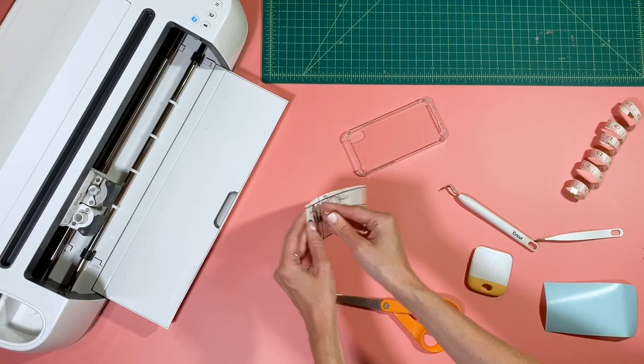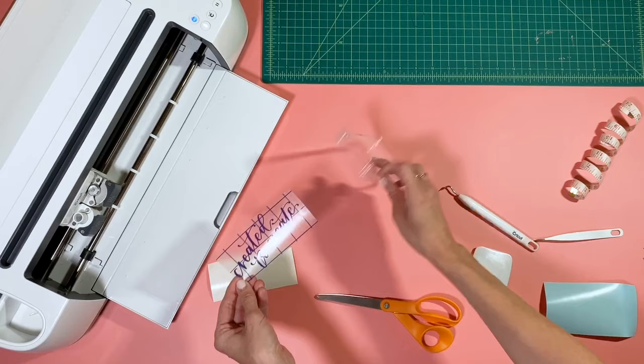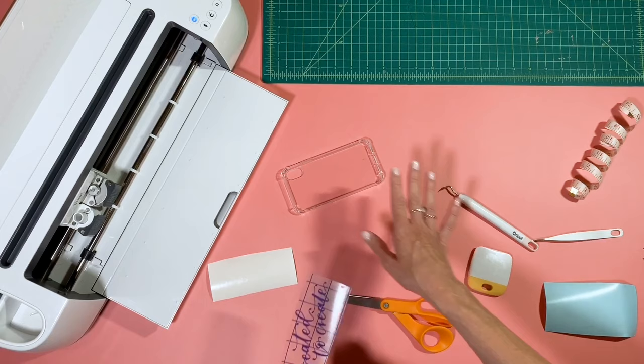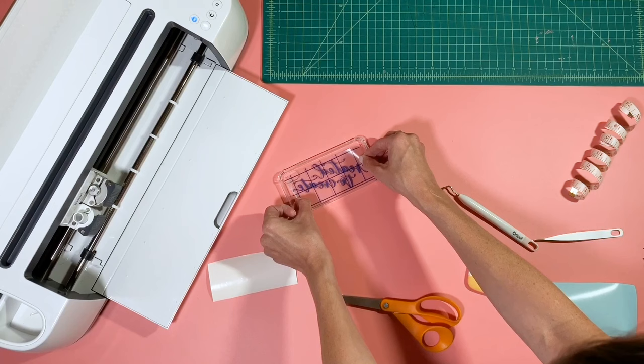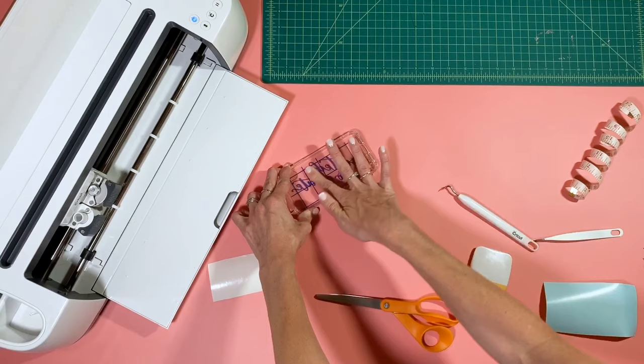We're gonna go ahead and take the backing off — you can see the design is now the correct way. Since we're putting this on the inside of the case, flip your case over. One thing I will say: you want to wipe the inside of your case with an alcohol wipe or just a cotton swab with alcohol to make sure there's no oil or residue — it'll make this stick even better. Line it up in there how you would like it, and once you've got it where you want, go ahead and rub over to make sure it is all adhered.